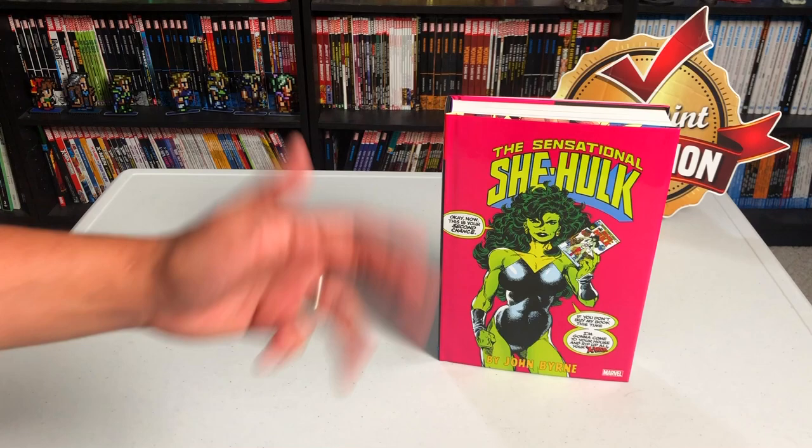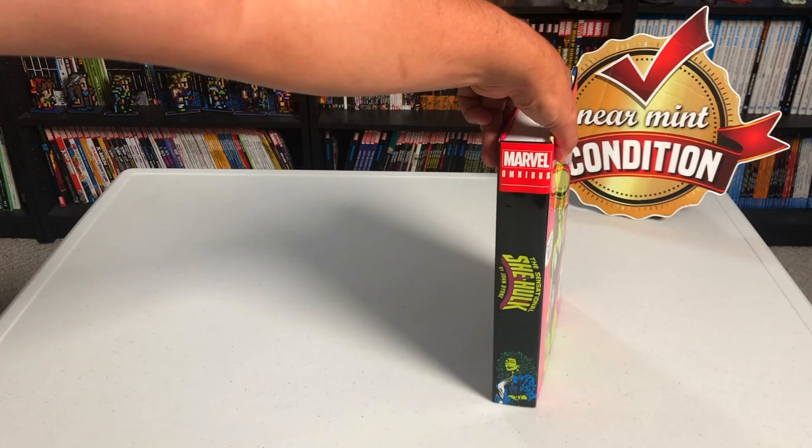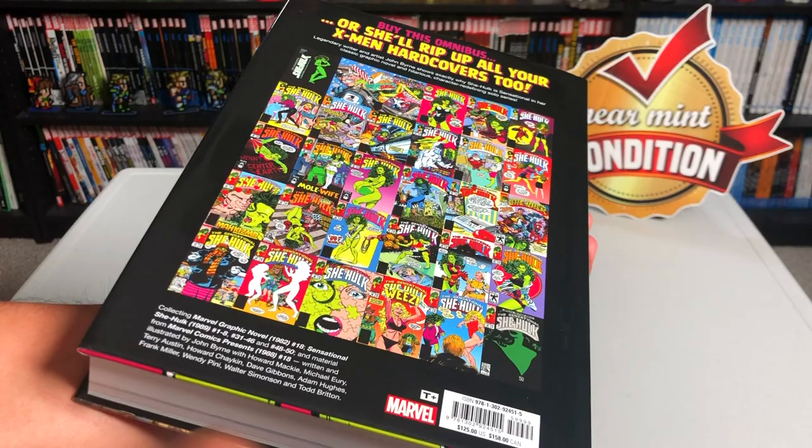I ended up getting the direct market cover — there's also a standard edition, but I like this one because it's issue one of She-Hulk. I honestly thought this was going to be the standard edition and the poster was going to be the direct market cover. Let's take a closer look at the back — these are all the covers collected in here. The retail price is $125.